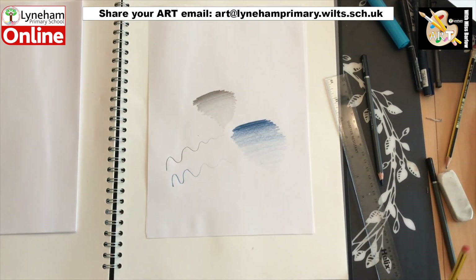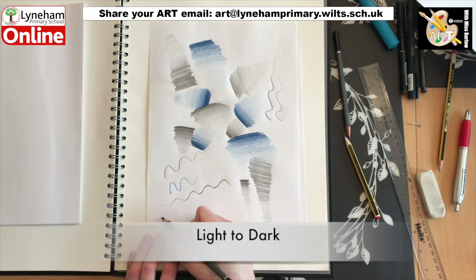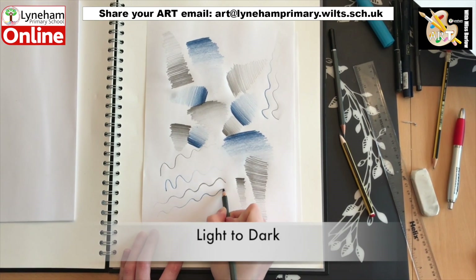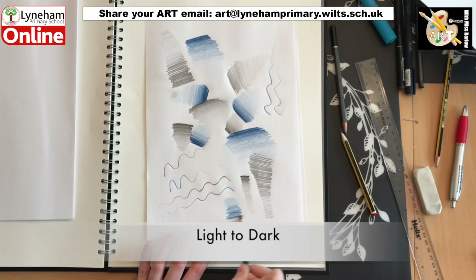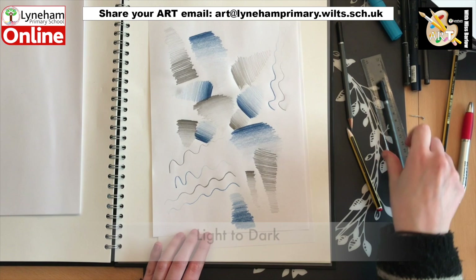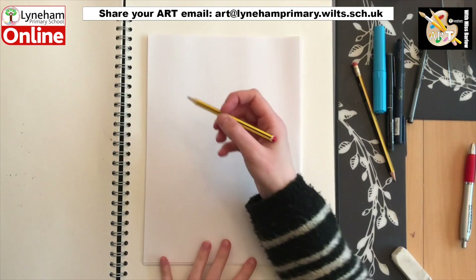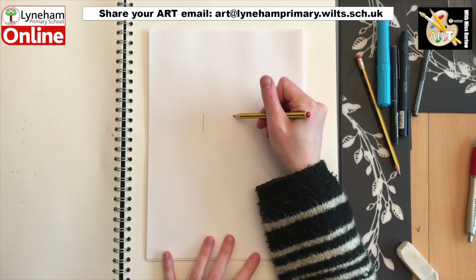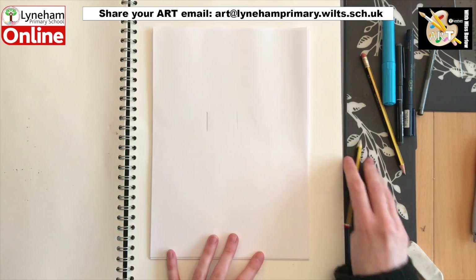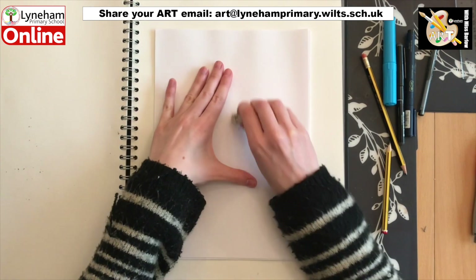Then when you are happy going from dark to light, have a swap around and have a go pressing really lightly to start with and gradually pushing down harder to get darker marks. Now we've been practicing our dark and light marks, this is something we can apply to our drawings. The lighter our lines, the easier they can be to change or rub out if we make a mistake. As you can see here, the dark line leaves a mark and the lighter one disappears.